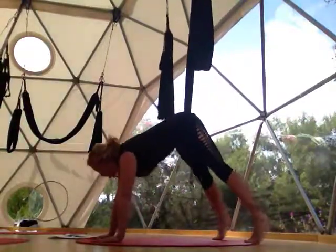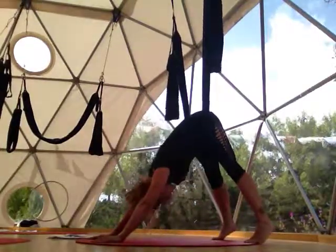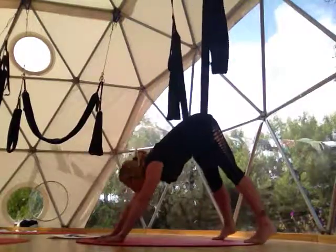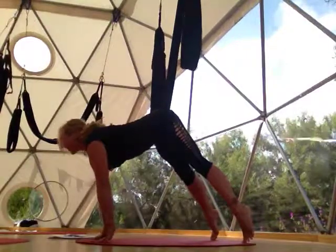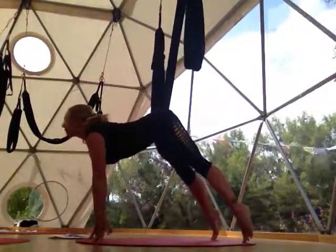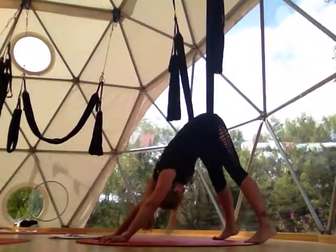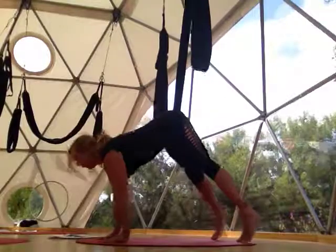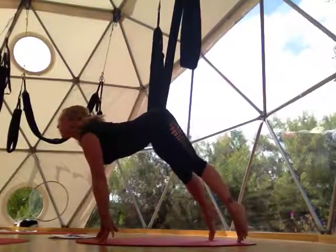Now let's turn this into a cat-cow — we call it a cat's meow. Come forward, arch, open, inhale. Exhale, round, press back. So we're arching and opening — we don't normally do that in a plank. Inhale forward, exhale back. This should feel really good on the spine. You can even come up with your fingertips and toes. Inhale, lift up towards the sky; exhale, round in, looking towards your navel. A few more of these, and then just hang again — let your feet come up off the ground, bend your knees, come onto your forearms and just hang out.